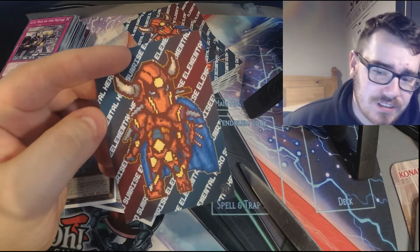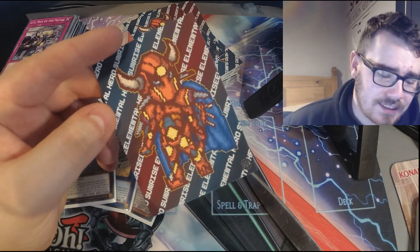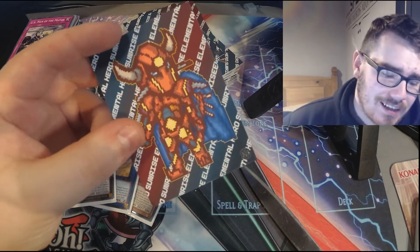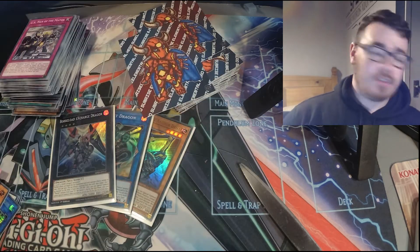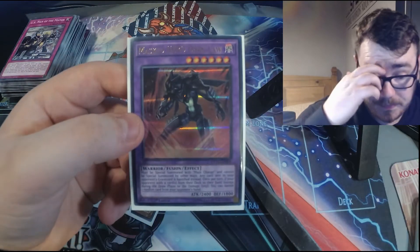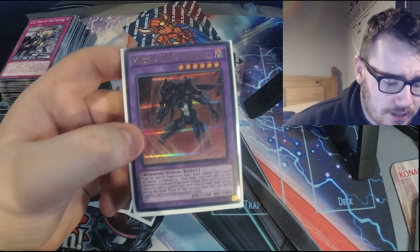I am 110% sleeving up my hero deck in these. Can you imagine a Dark Law in this? In fact, you don't have to. That looks awesome — that truly well and truly does look awesome.